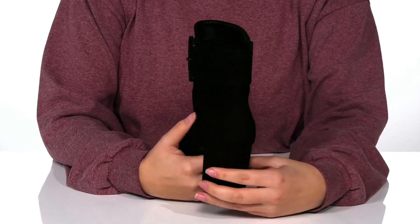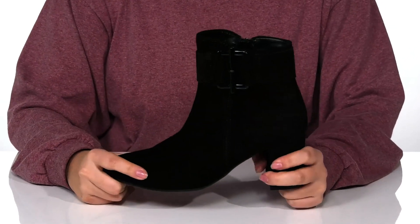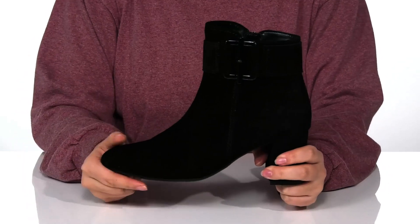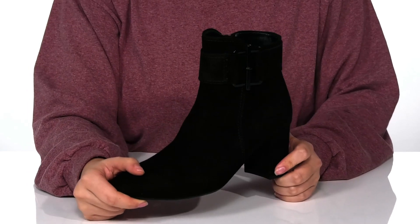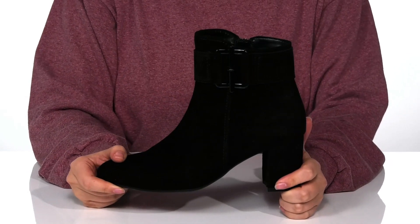At the back is a heel that's going to give you a small boost in height. These also have flexibility so you can step with ease. Underneath is a lightly textured outsole for traction, and I think these would pair so well with a dark green fitted dress.